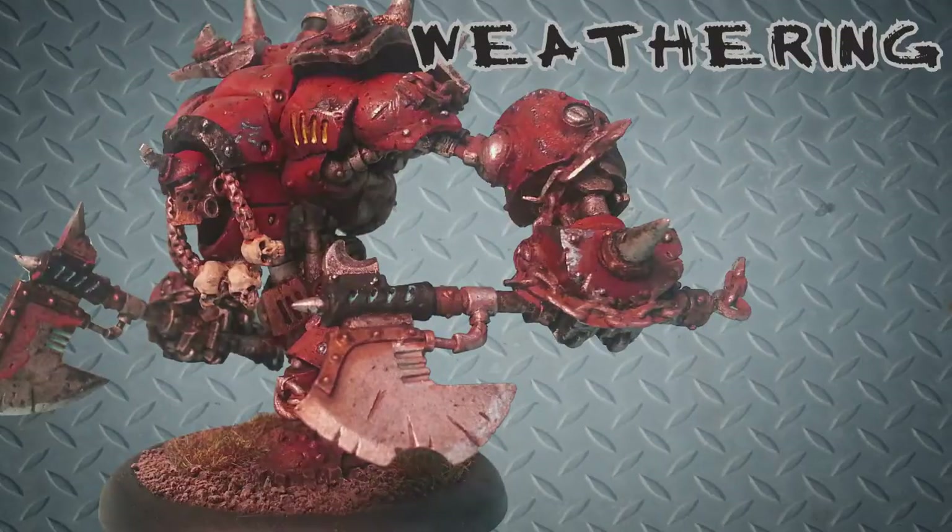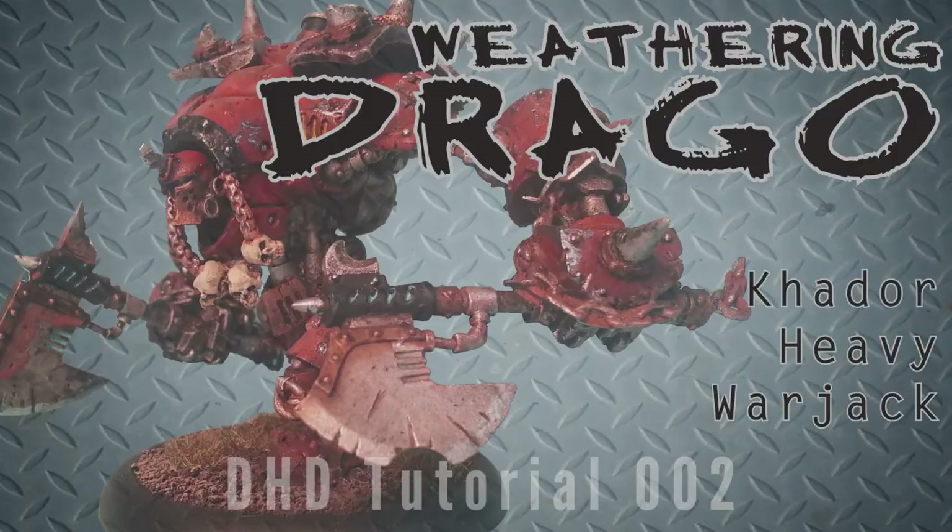Welcome to another Death Head Dice painting tutorial. This time we're looking at weathering Drago, the Kador Heavy Warjack.